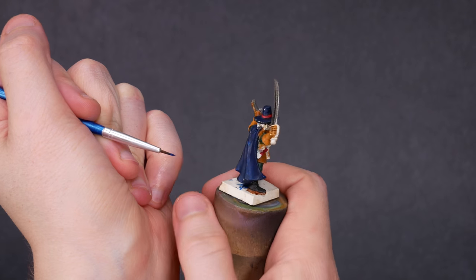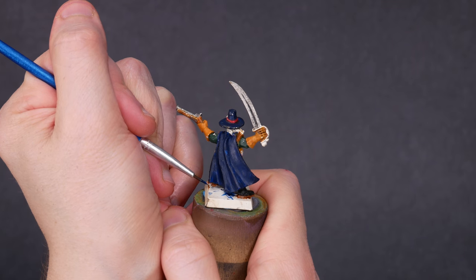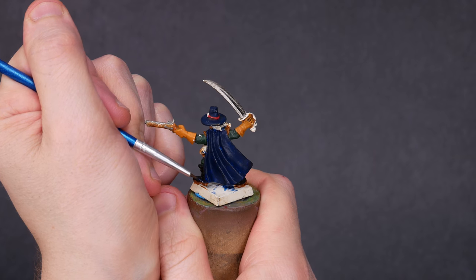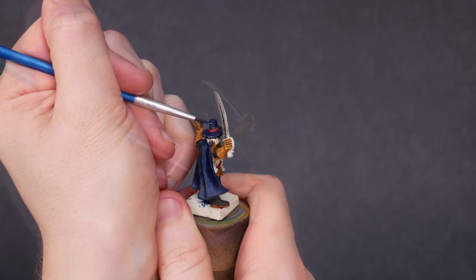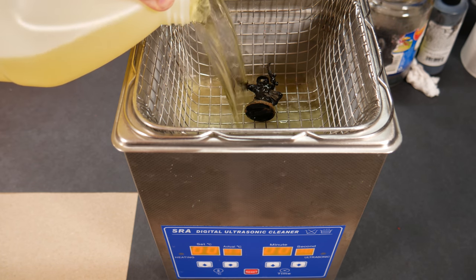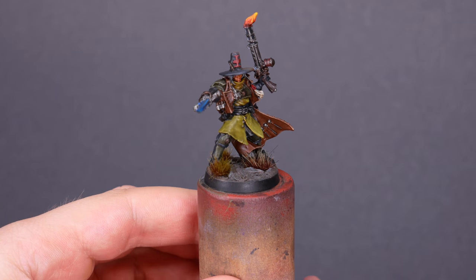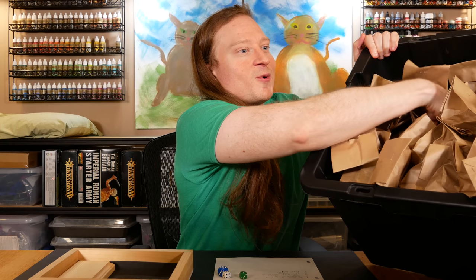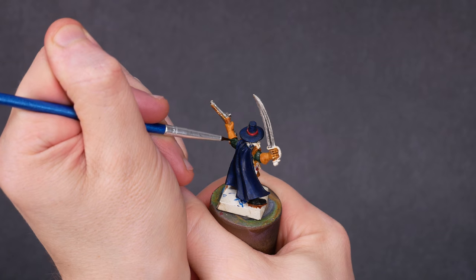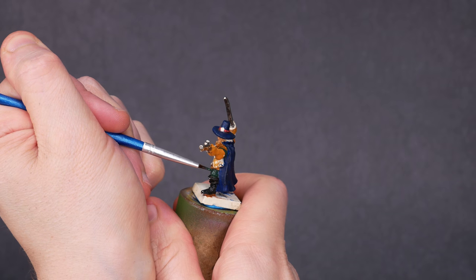My goal with this project is to restore the model and honor the original painter. This Witch Hunter is a small part of a much larger collection that I purchased on Craigslist a few years ago. My understanding is that the collection belonged to a gamer uncle, and his family was selling it off sometime after his death. Several items are labeled with the name Chris Price. I never met Chris, but in some ways I'm connected to him now. Chris clearly loved these games, but his days of painting minis are over. I joke that I'm painting for two now, and that it's up to me to finish what Chris started.